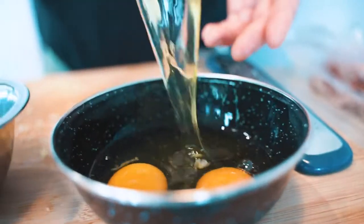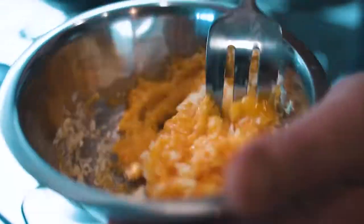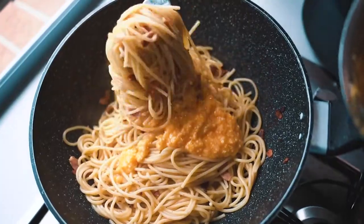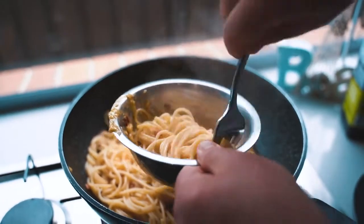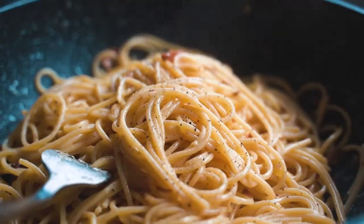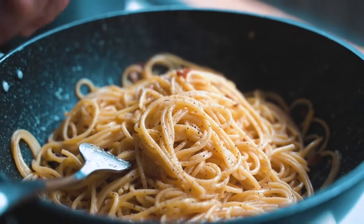Now we add the egg yolks into the cheese, then put this beautiful mixture into the pasta. This is the tricky part of carbonara where everybody messes up and makes scrambled eggs — that's why I mix egg yolks with cheese first. The flame is off, the mixture is ready, the pasta is still very hot. We put the egg mix in, toss it through, and finish with a beautiful amount of pepper. You can see how the pasta is coated — it's wonderful.